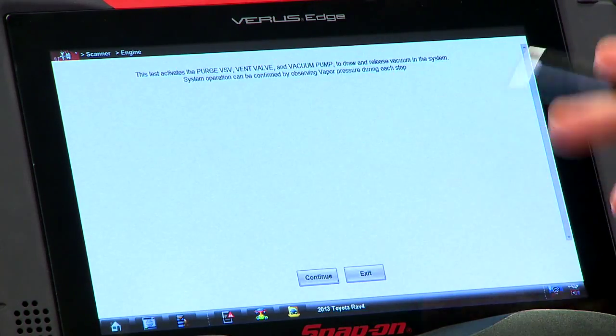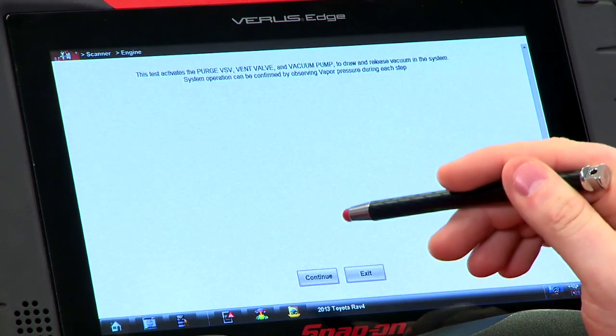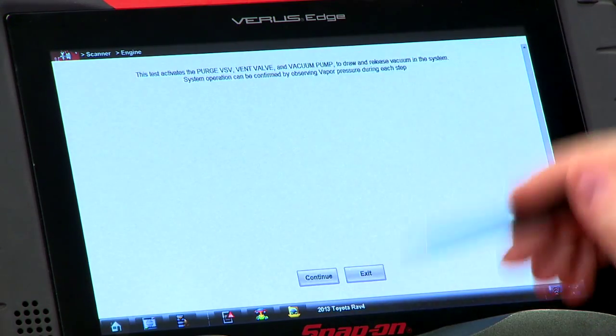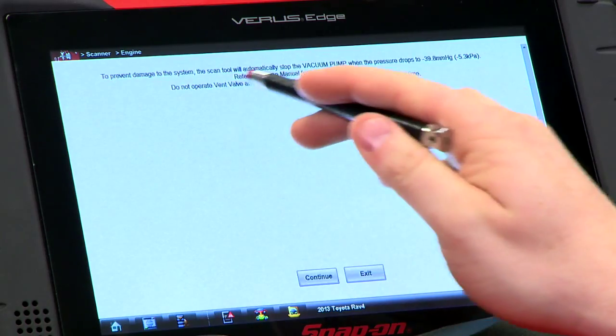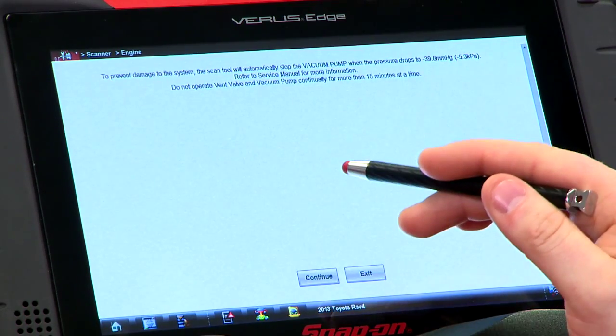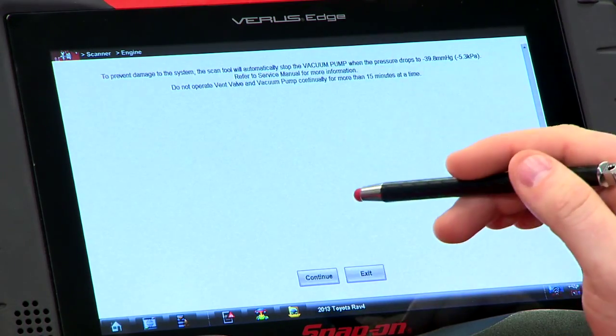It tells you what it's going to do — it activates the vent solenoid, the vent valve, and the vacuum pump to draw and release vacuum through the system. System operation can be confirmed by watching the vapor pressure either go up or down during each step. To make sure you don't damage the system, the scan tool will automatically stop the pump when the pressure drops below a certain number. Refer to the service manual for more information.